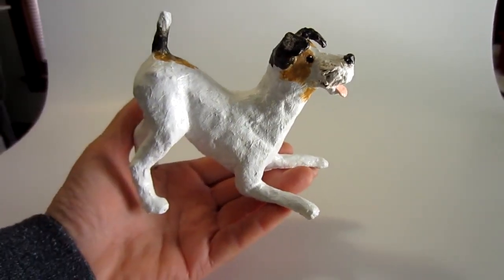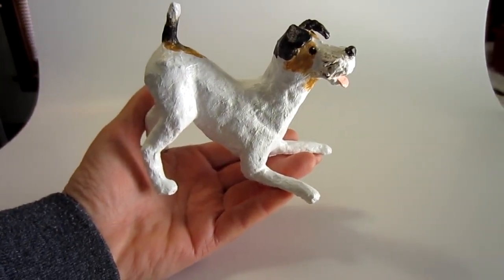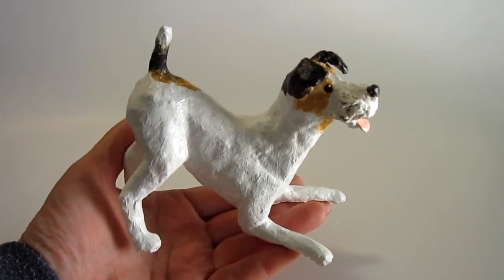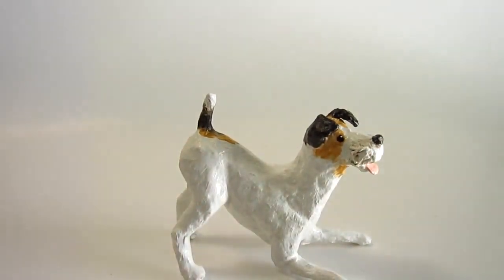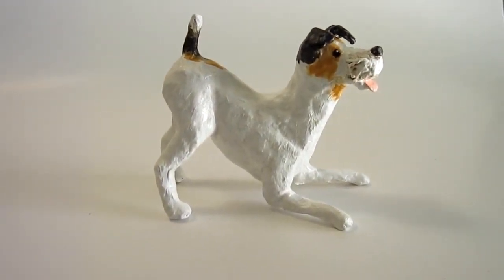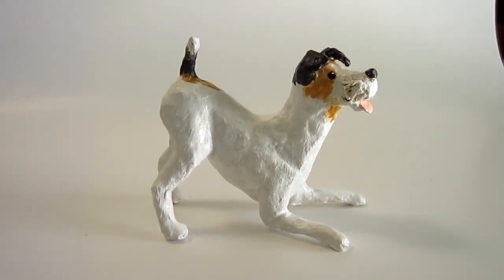The terrier was done exactly the same way as the Basset Hound except the reddish spots were made with raw sienna and white. The only place that I used the glaze on was that mustache. She was supposed to be a fox terrier but I got carried away and added a mustache, and of course short haired fox terriers don't have a mustache so she ended up being a mutt. But most of my dogs are mutts too, so that's okay.